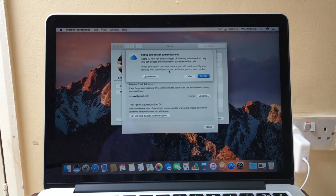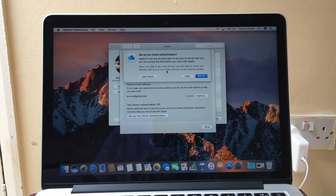What this does is add an extra layer of security to your Apple ID, to ensure that only you can access the information you store with Apple.